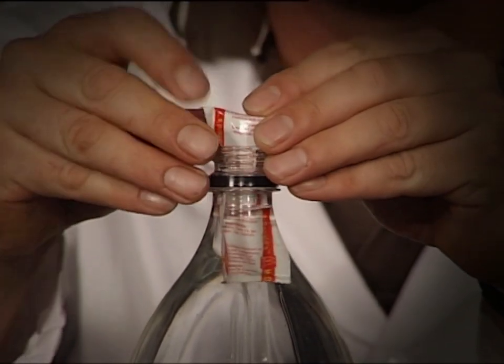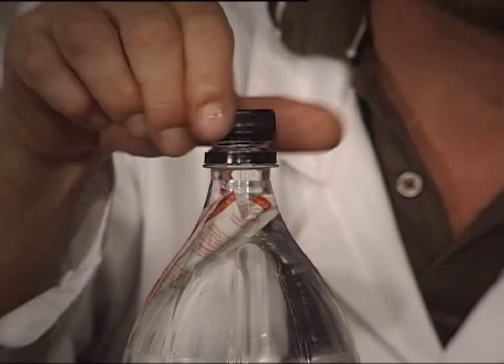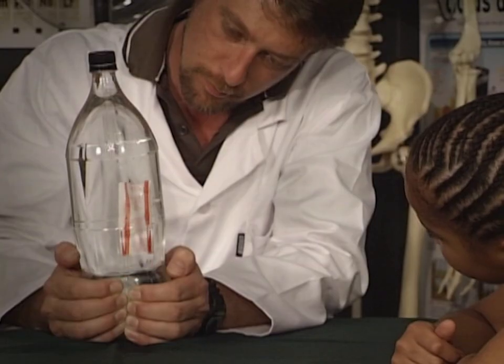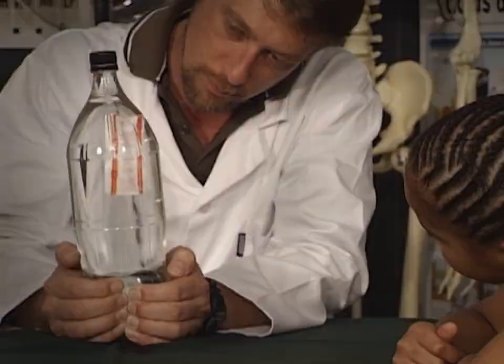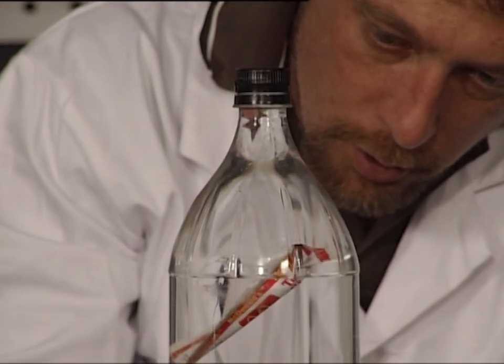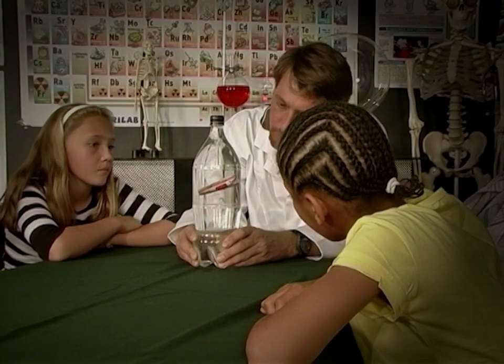Open the bottle and carefully put the packet into it. Close the top tightly and gently squeeze the bottom of the bottle to make the diver go up and down. The density of the tomato sauce packet is close to that of the water. As soon as you compress the bottle, the tiny bubbles of air in the packet become smaller so the packet sinks.